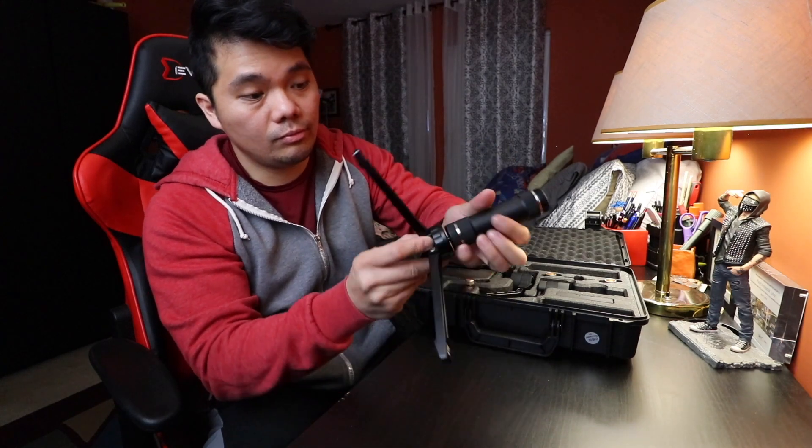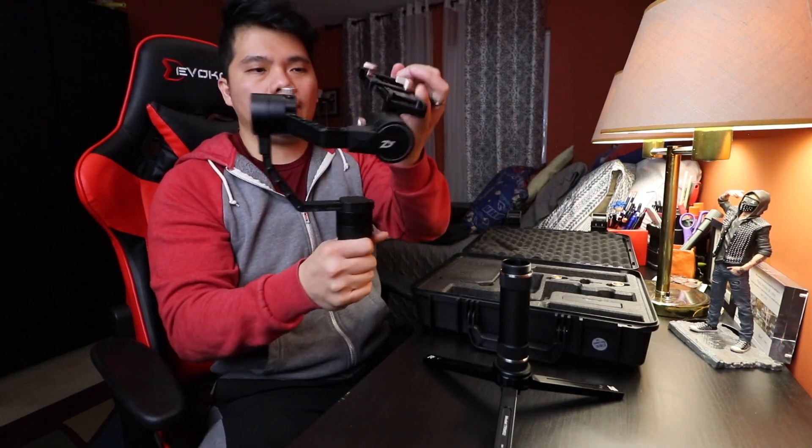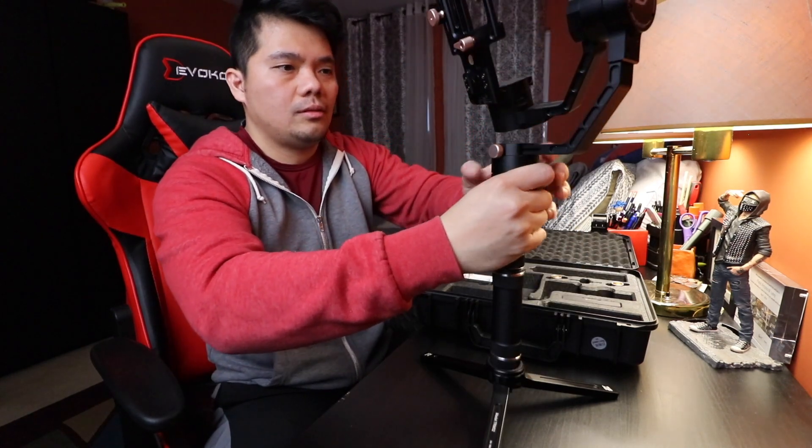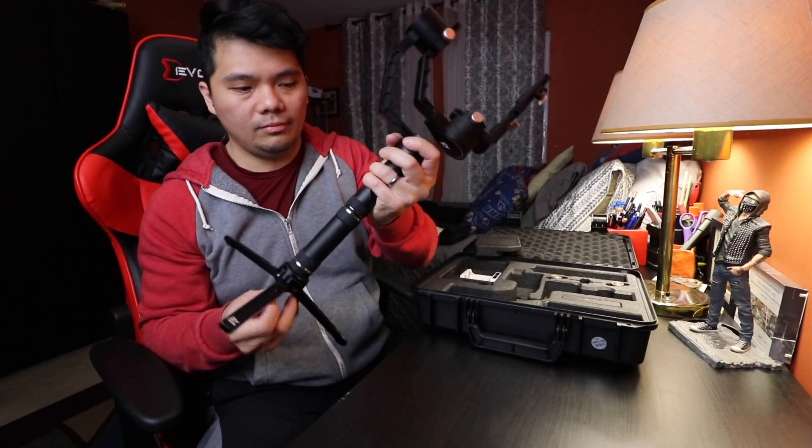Setting up the Zhiyun Crane is actually very easy. First, you just need to get the tripod and set it inside. Then get the handle and screw it in. Before attaching the actual gimbal, we need to put the batteries in. The battery life for the gimbal is 12 hours — that's actually one of the reasons I got this. Then you just screw the actual gimbal in, and there it is.